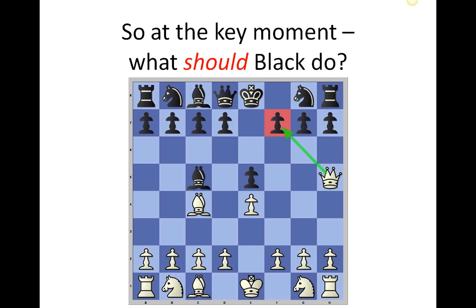So the key question is: what should black do in this position? We're nearly at a four-move checkmate. The bishop has come out to attack the weak spot, and the queen has come out to attack the weak spot — highlighted in red. If black doesn't see the queen coming in for checkmate and just brings their knight off the back row to attack the queen, the queen will sneak in behind the knight and it's checkmate. If anyone has suggestions, type them into the chat boxes and we'll go through them.